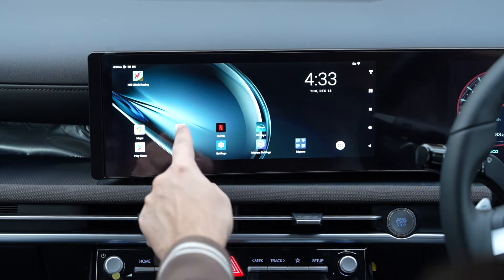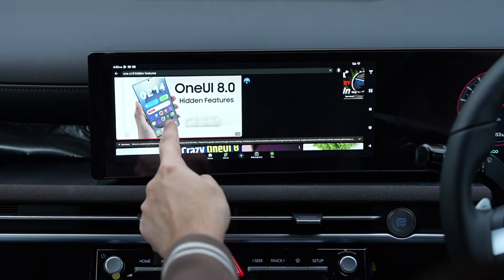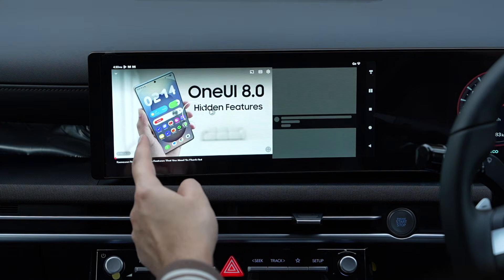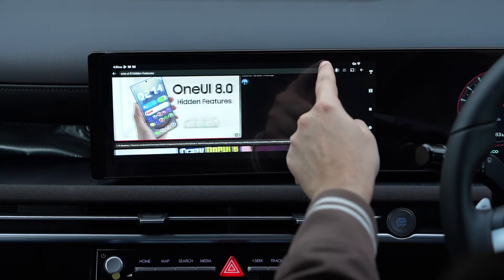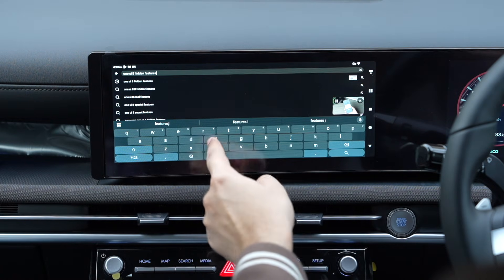Now let's check out YouTube — and it's working great. You can also use the search option, and it offers a full-sized keyboard.